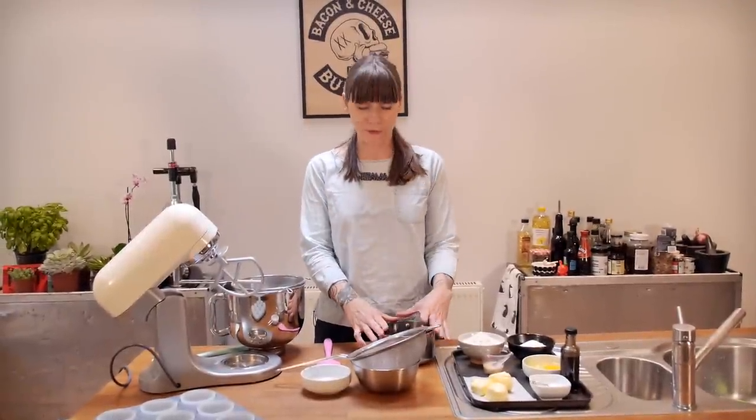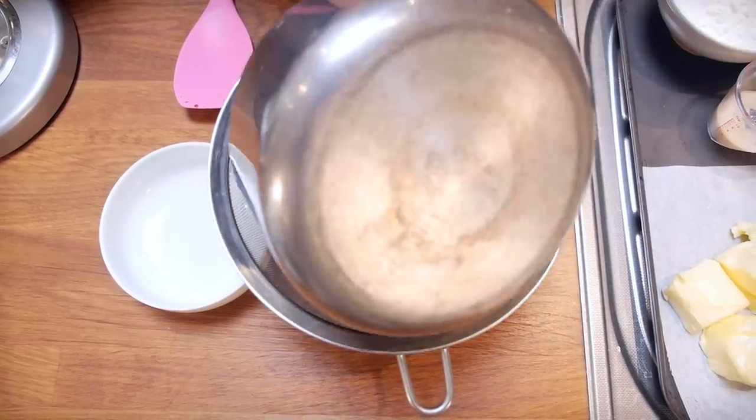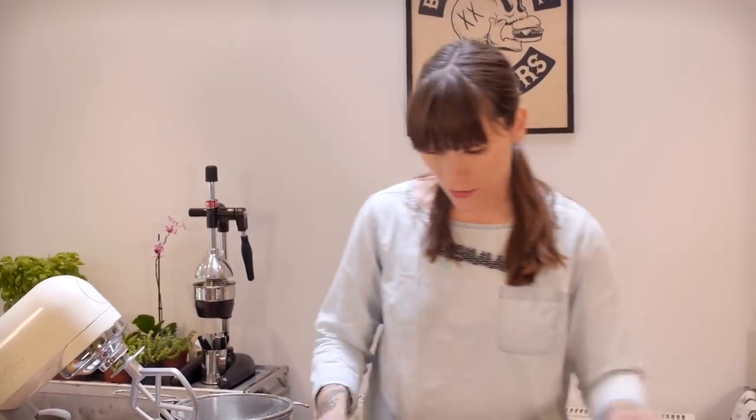My hibiscus water is completely cooled down now, so I'm just going to strain all the petals out. Use a sieve, and then just put that to one side. You'll probably want to discard most of the petals, but I'm going to keep some back for decoration later.